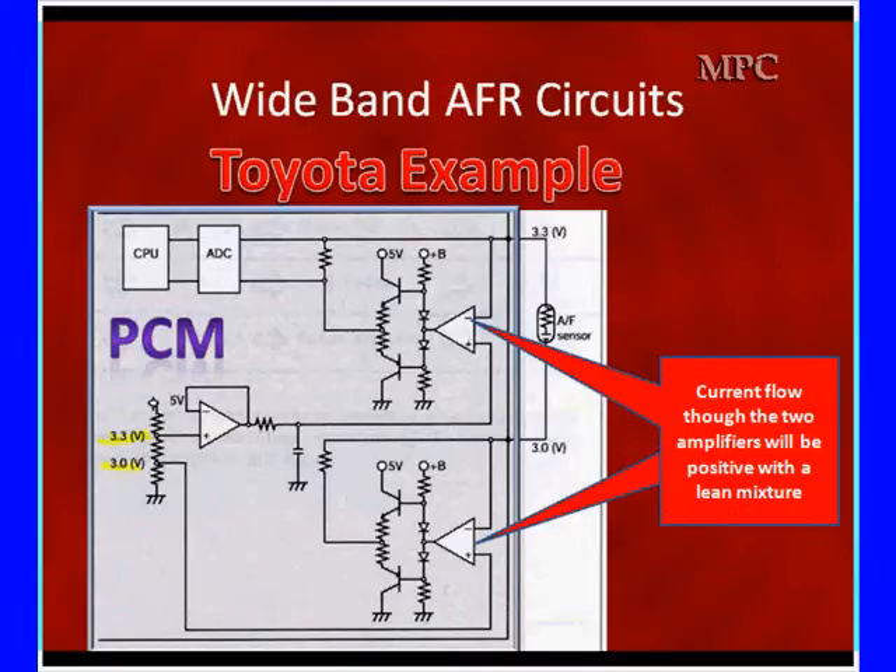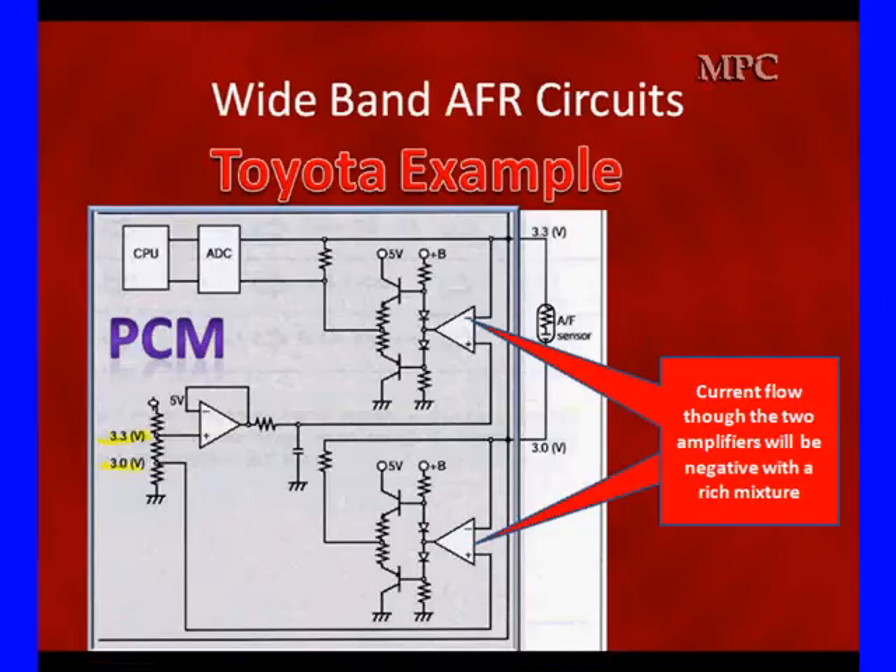Current flow through the two amplifiers will be positive with a lean mixture and negative when there's a rich mixture. So it's going to run negative current flow and positive current flow to maintain the two voltages. These are not the same voltages as on Bosch — on Bosch we had a reference voltage of a steady 0.45 volts, whereas here we have 3.3 at the top and 3.0 at the bottom. The concept is the same: maintaining constant voltage reference by varying current flow.